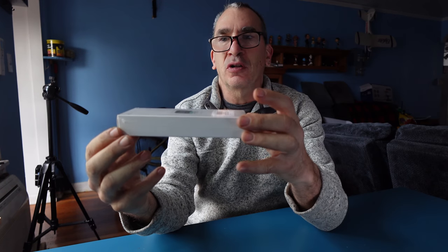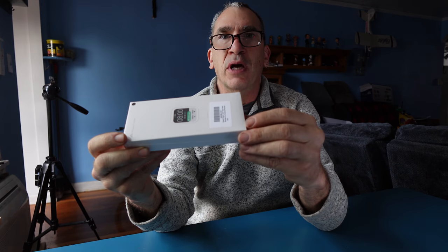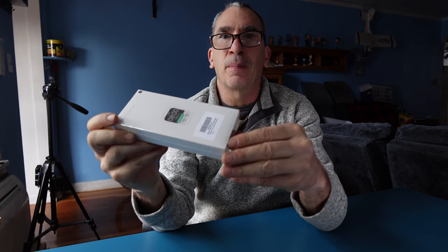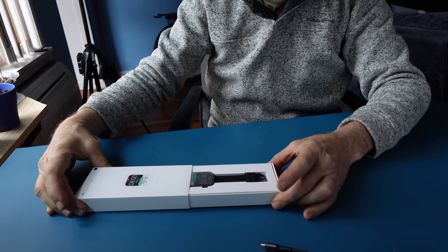A fitness smartwatch that has 108 sport modes — this is a fitness tracker. It comes in a number of colors; for more information please check online. What we're going to do is unbox it and give a brief demonstration of what this watch is all about. This is the black model.